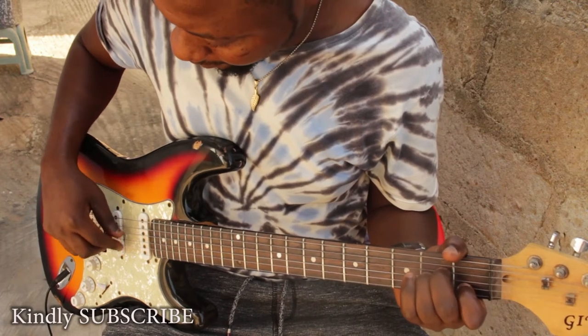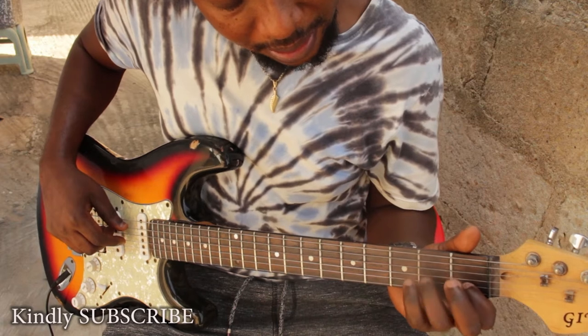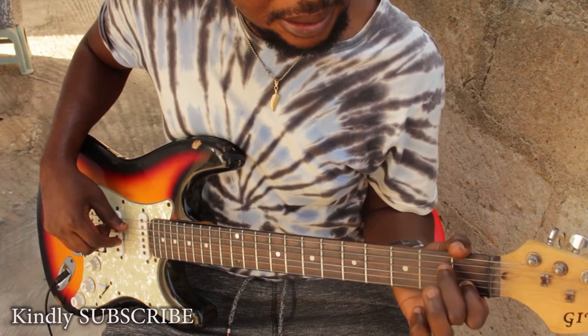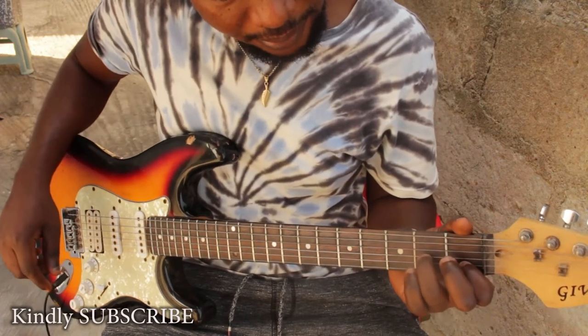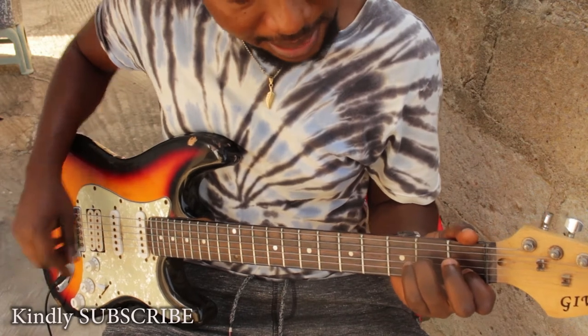Then let's locate our A on the G string. On the G string, one, two, three — that's the G string. So our A: from G you go to A flat and then to A. Place this finger here on the A like this.